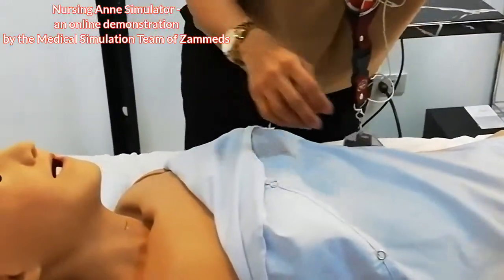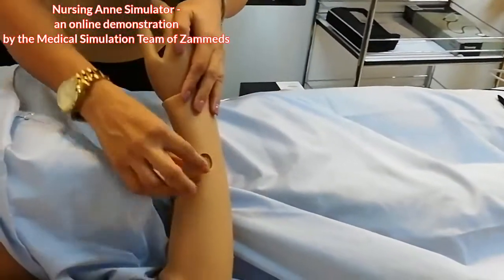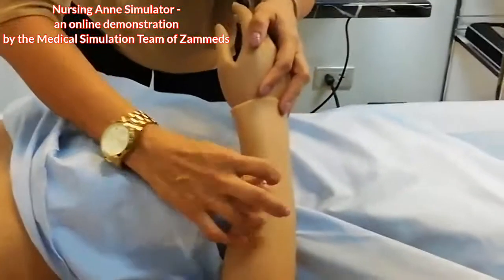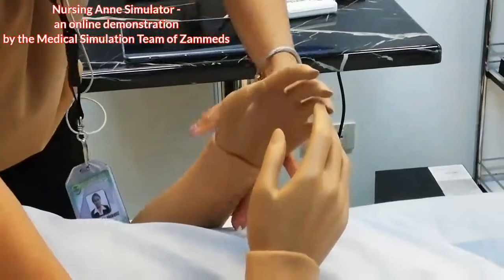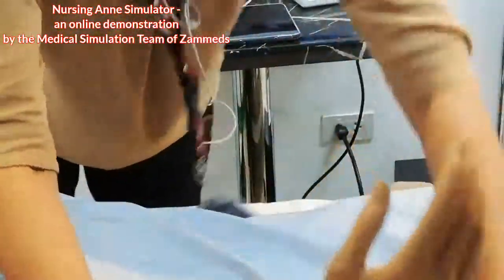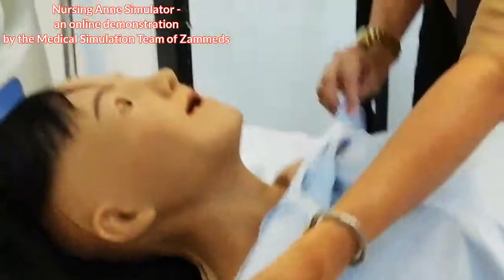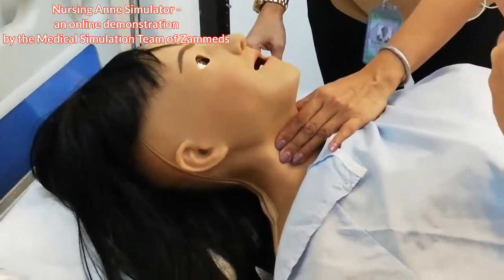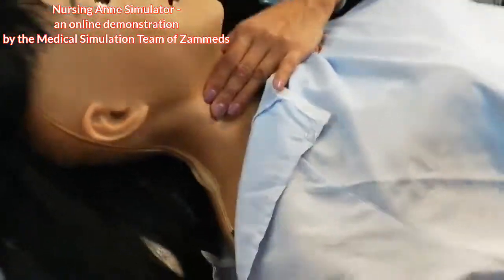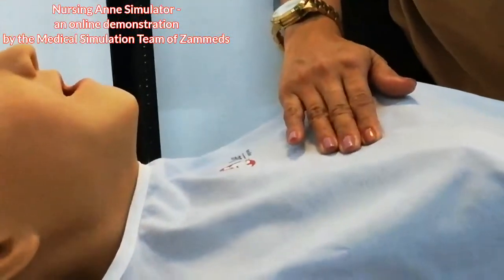She has bilateral three-ported IV insertions on both sides. Aside from that, all pulses are available — carotid — and at the same time, the breathing of our nursing aunt is spontaneous.